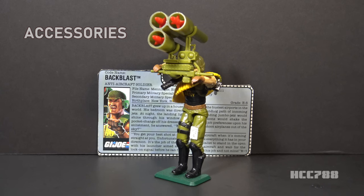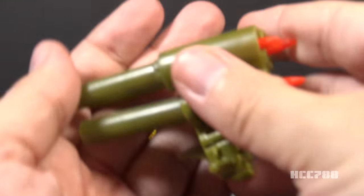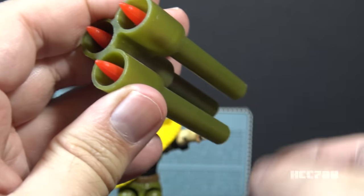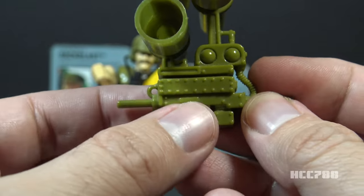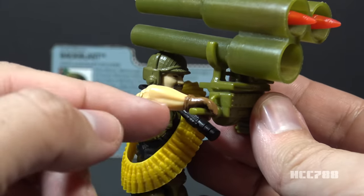Let's take a look at Backblast's accessories. Backblast's missile system is big, intricate, and cumbersome. I find it difficult to get the figure to hold it. When he does successfully hold it, his arms are in an awkward position and the missiles tend to fall out. What the card contents call the triple launch missile system includes five parts: the mount for the missile tubes, the missile tubes — three tubes all connected together — and three red missiles. The mount clips onto the launch tube and has two grips on the side that you can try to put in the figure's hand, but it doesn't work very well and it's very awkward.